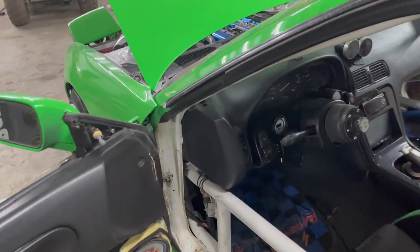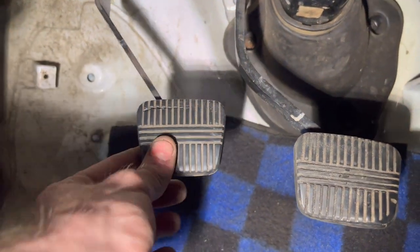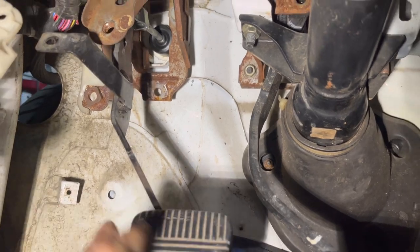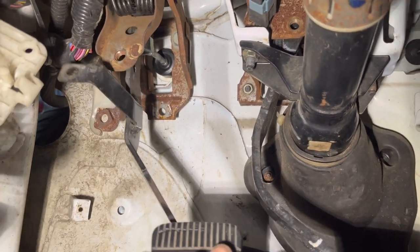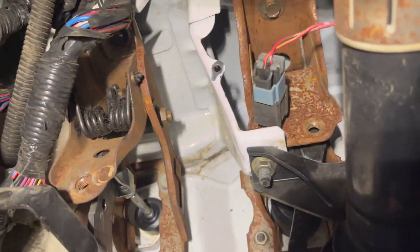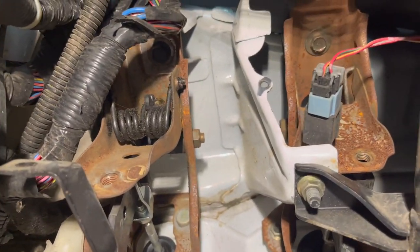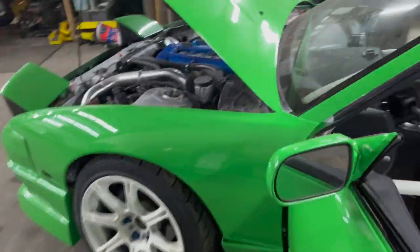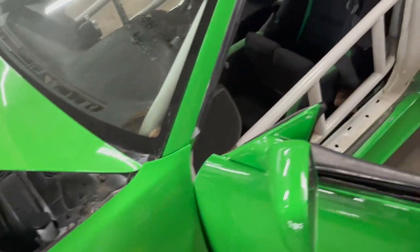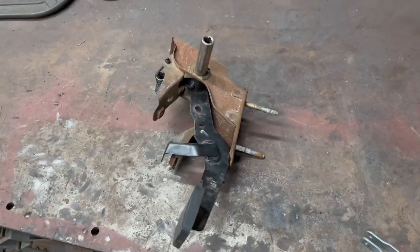Today we're going to fix the 240sx notorious sloppy clutch pedal. The clutch pedal has a whole lot of slop — the master cylinder is not even engaging. We're going to pull this thing out. It's going to be harder if you have AC in your car. There's one bolt up top and then up in the engine bay the master cylinder is holding the pedal on. There are two bolts on the master — one inside — and I'll show you what the problem is.